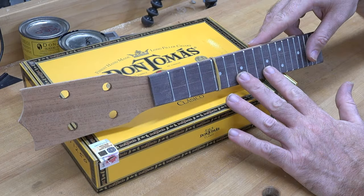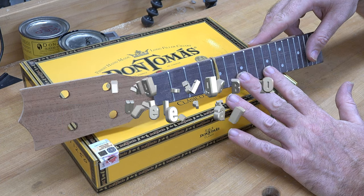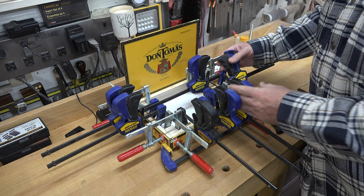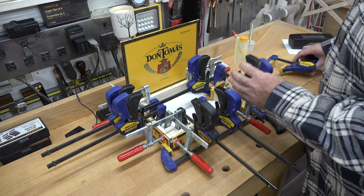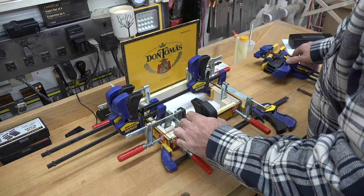Hey guys, welcome back. This is part two of our cigar box ukulele build. Now that everything is dried up, you can just remove all of your clamps and we can move on from there.